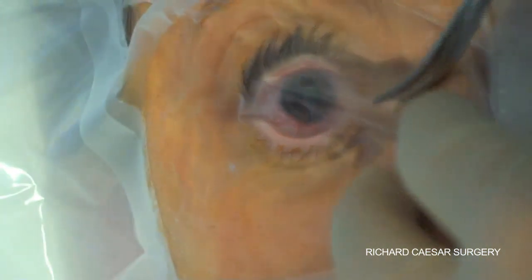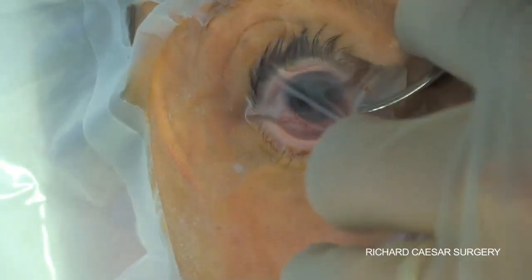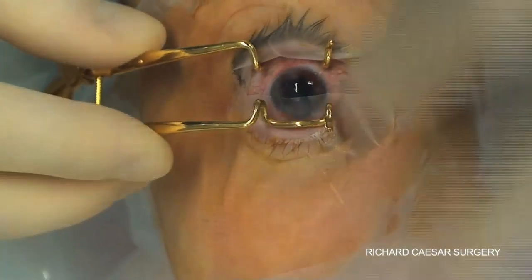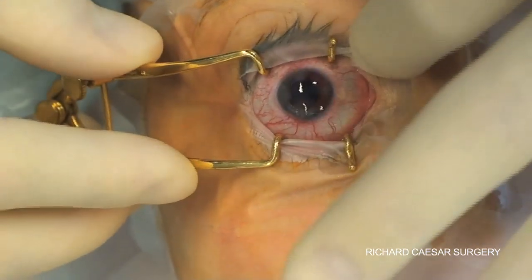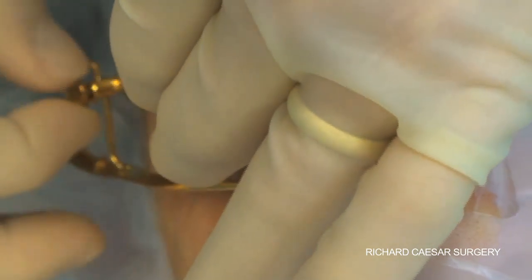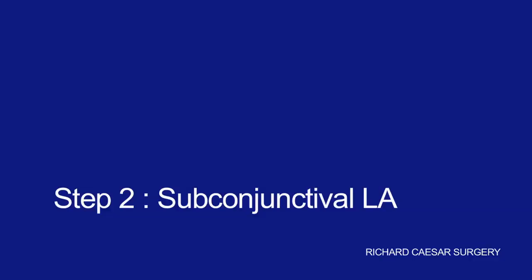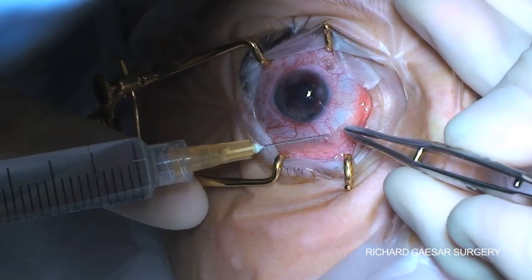The decision whether to do an enucleation or an evisceration is very much up to the individual and up to the pathology. For this patient the eye is blind secondary to a penetrating trauma with an intractable retinal detachment that has unfortunately become painful. Once a patient has both a blind and painful eye they are normally very keen indeed to have an artificial eye.